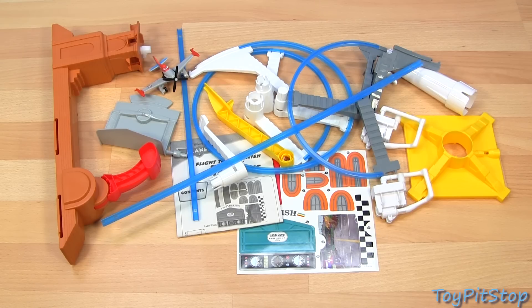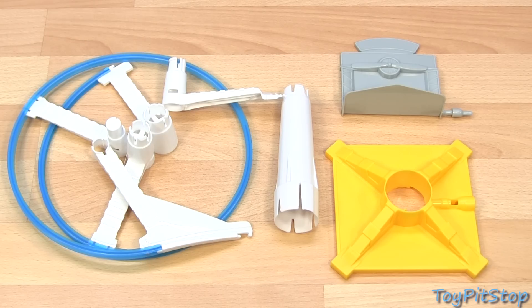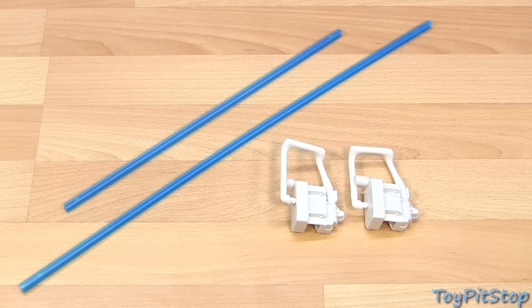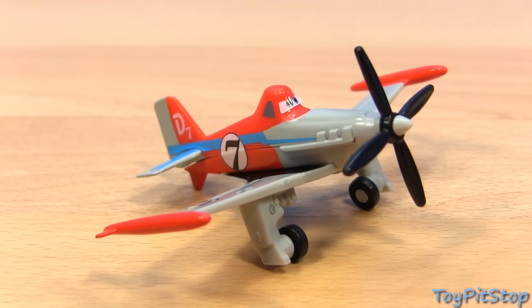Here is what we have in the box: the parts for the control tower and flight booster, the spiral stunt track, track pieces to connect the control tower to the spiral stunt track and the rollers for the planes, a sticker sheet and instructions, and a plastic supercharged Dusty Crop Hopper.